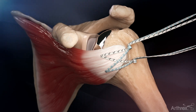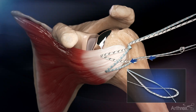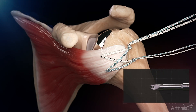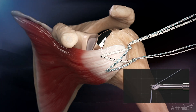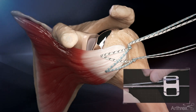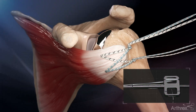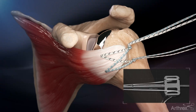Hand tensioning should be performed alternately between the superior and inferior knots. A half hitch is then tied over the inferior racking hitch knot. The superior suture limbs are loaded through the tip of the suture tensioner, passed around the paddle and cleated securely. The suture tensioner handle is then rotated clockwise until adequate suture tensioning is achieved.